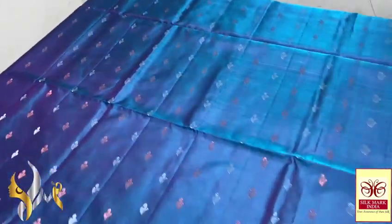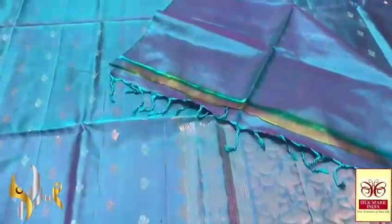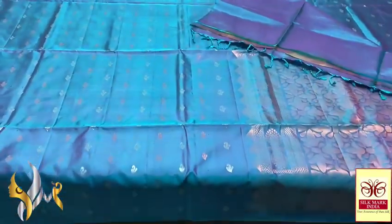Very soft and completely hand-woven collection, with a same color blouse piece. The pallu is also in the same color — you can see the compensatory work on the pallu, a very rich pallu with a plain blouse piece. The pallu tassels are already made. Beautiful collection with authentic silk mocha.